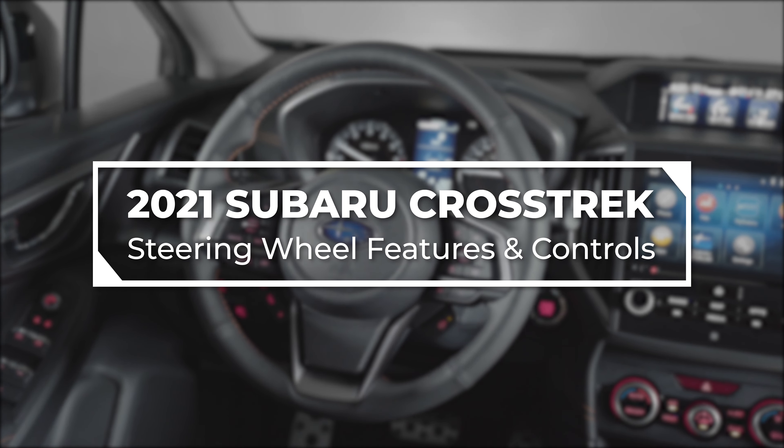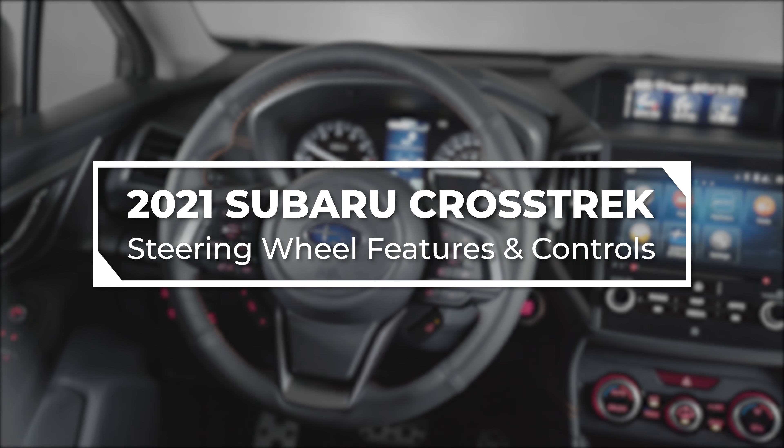In this video, we will show you the steering wheel features and controls on the new 2021 Subaru Crosstrek.